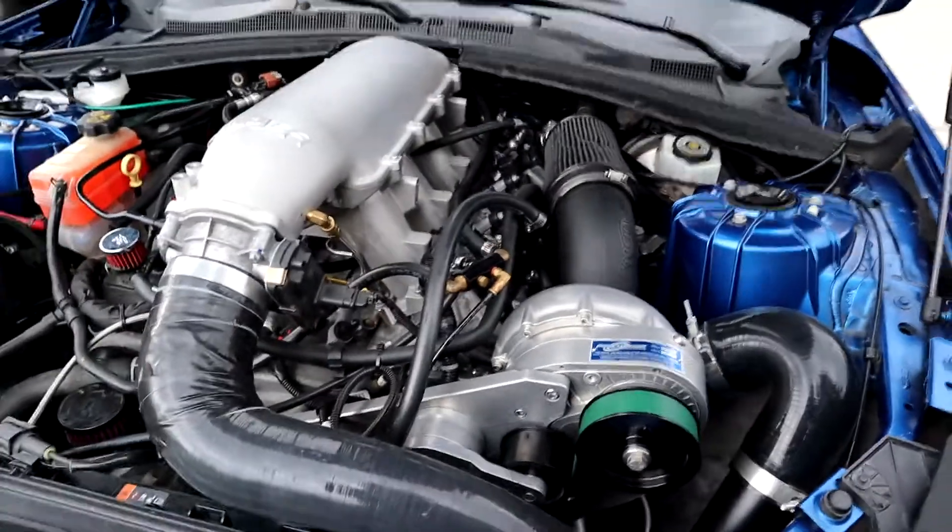If I were to do it again and I wanted to be fast, I would probably choose a Magnuson 2650 on an automatic car. But on a manual, I wanted to do the ProCharger and cam route to see how that went.